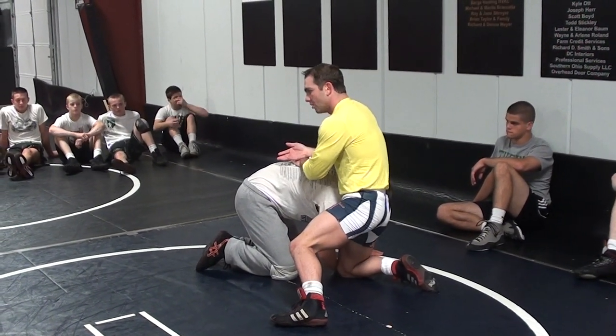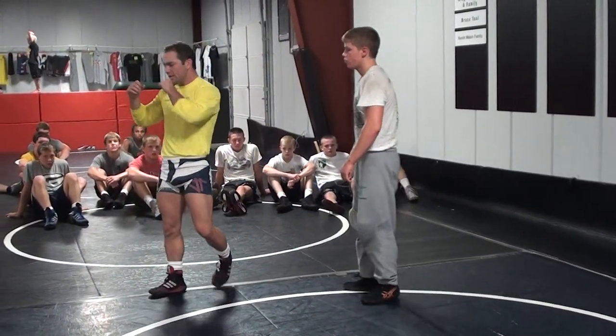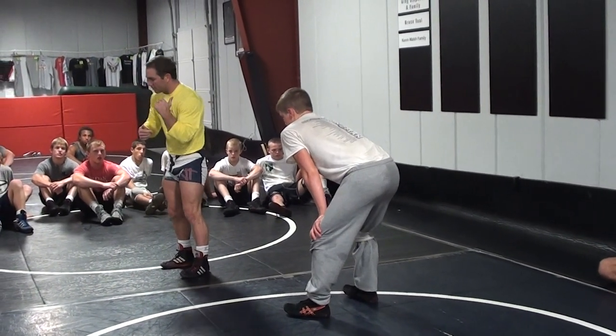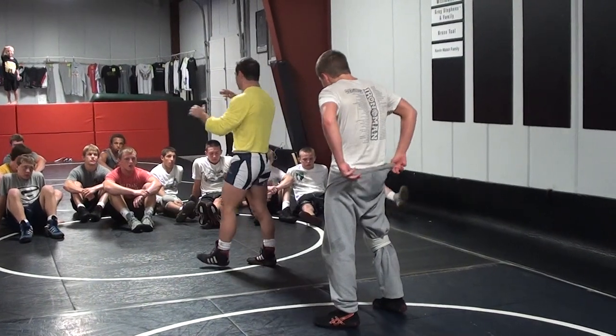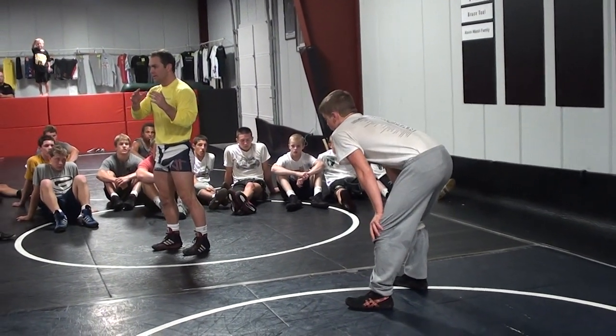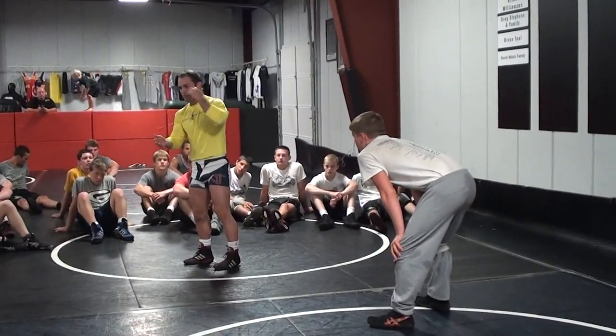Right now we're going to try to use that underhook. My goal is still the high clutch. Basically, I want to transition from underhook to front headlock to underhook high clutch. This is where you guys start to get dead in — when it's not just one motion to a shot. It's: I go from underhook to front headlock, back to underhook to high clutch.